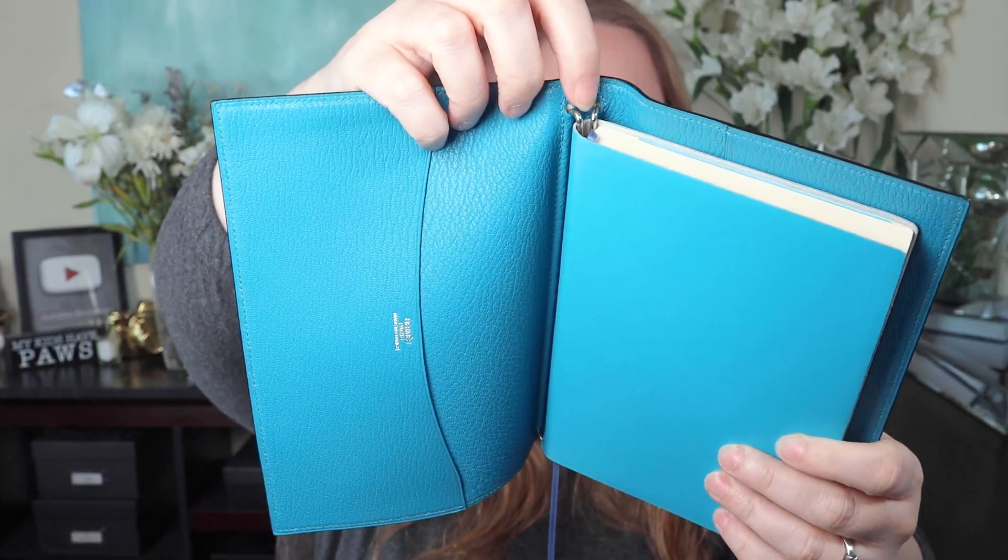This is intended to go inside a Hermes notebook cover. I want to show you the kind of cover these are meant for — it has two metal clips at the top and bottom. Some covers have one clip, some have two. The clips hook into rings on the refill. With two clips, you can have two different notebooks — the agenda for the year and a lined notebook, for example. I'm planning to look for one on the pre-loved market to see if this will fit.